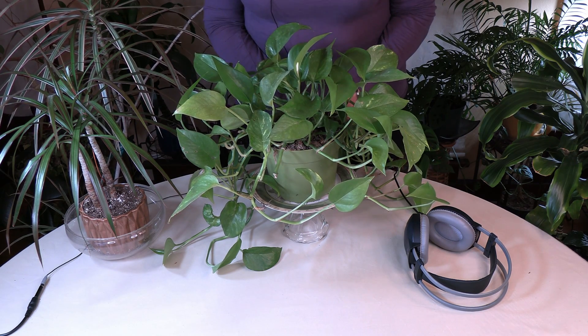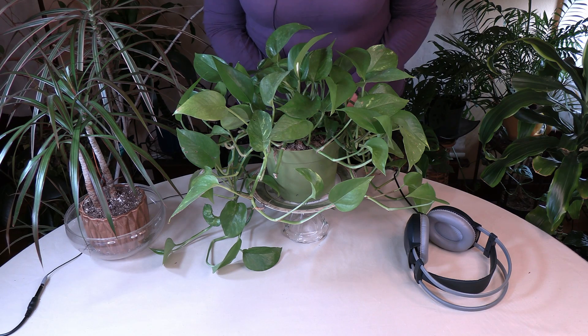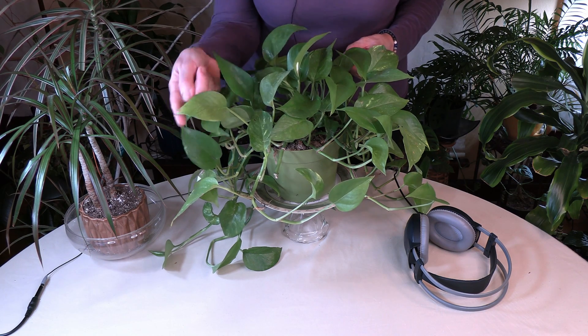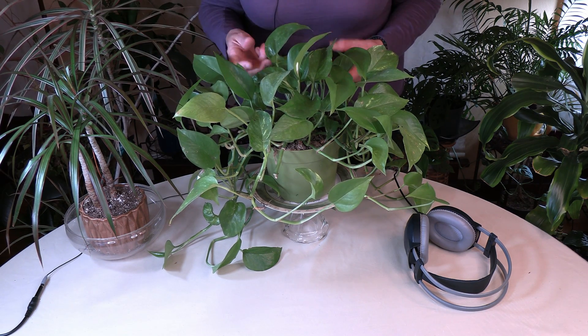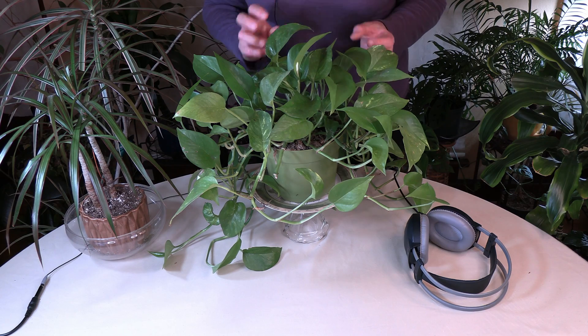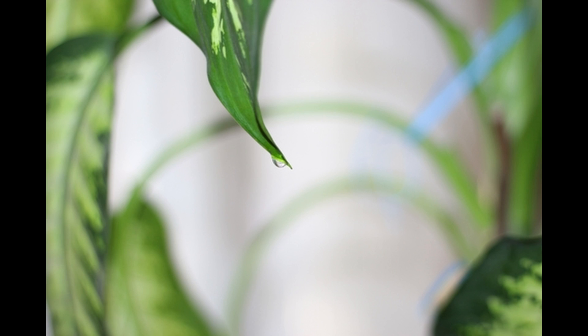Pothos do this fairly often. Unfortunately this one isn't doing it right now to show you, but it looks like the leaf has just suddenly sprung a leak, so to speak. You'll get droplets on the edges, definitely on the tip — they may drip water onto the ground or onto the table or surrounding area, with a lot of glistening water droplets on there. I'm going to show you a photo of one that is doing this so you can see what it looks like.